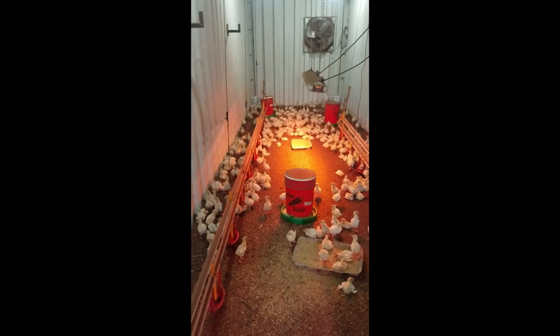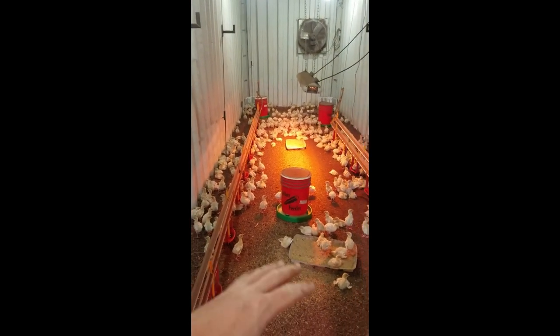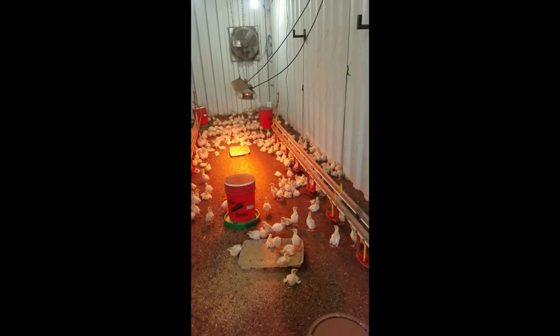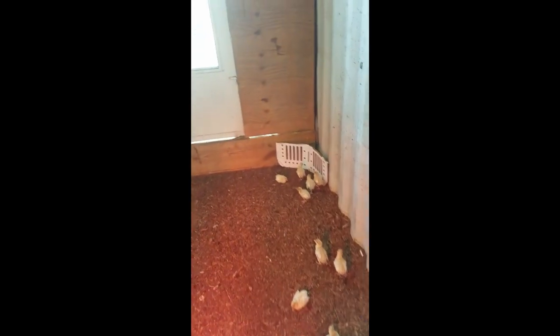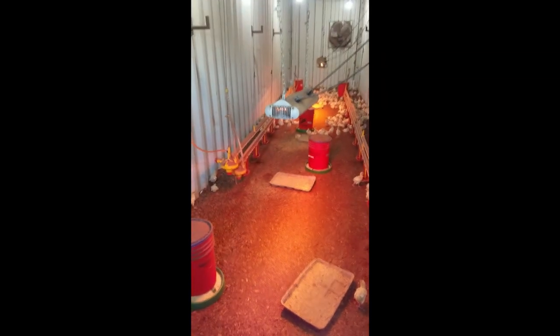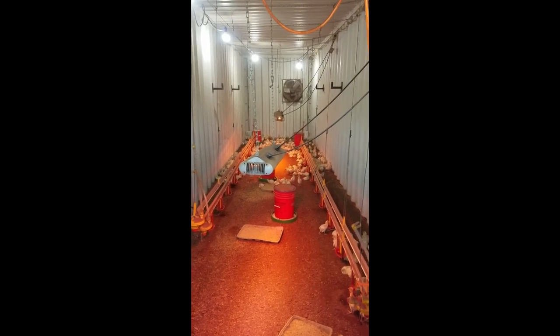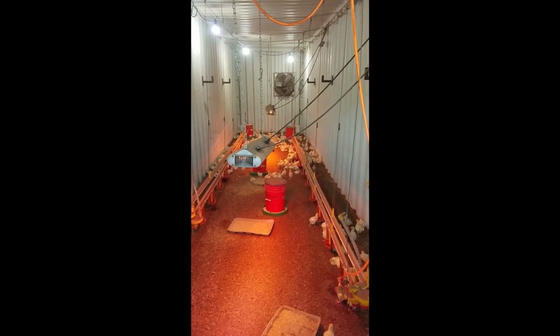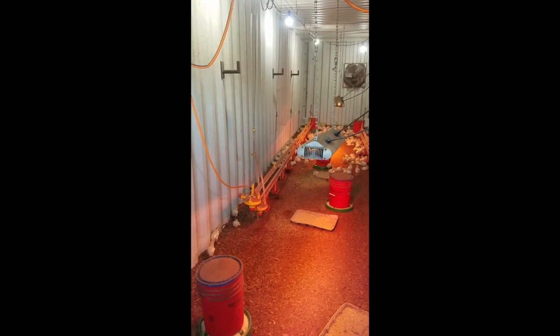In here right now there are 500 turkeys. As you can see, they're not stressed out — they're evenly spaced, it's pretty comfortable, quiet, and calm. That's what we like to see. When we have chickens in here, these brooders can hold up to about 850 birds. They'll spend three weeks in here before they get moved out to the chicken pens where we move them around the pasture. It's a great setup.